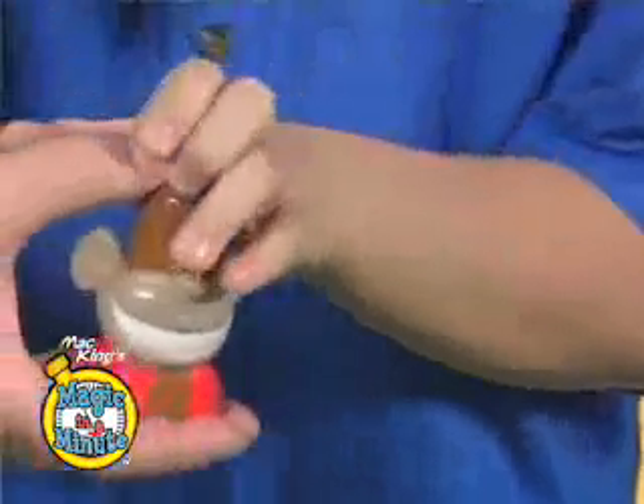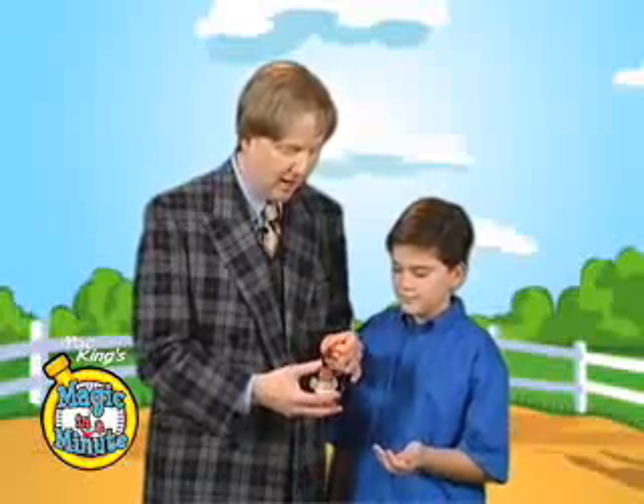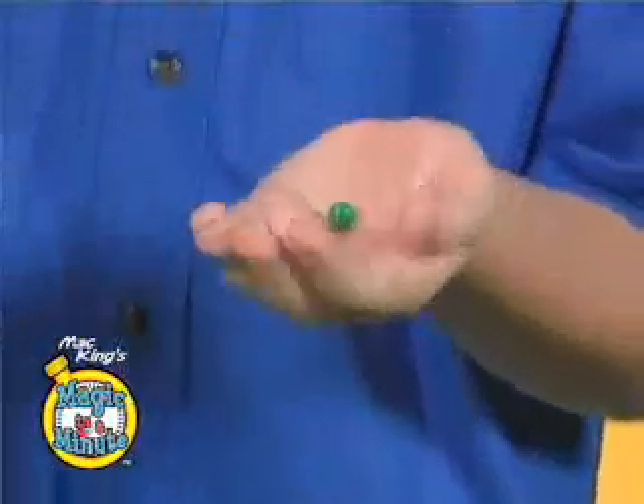Now, drop it back in the cranium of the monkey. I give it a little shake and I'm going to dump it right in your hand. And now, instead of a green pea — oh, nope, it's still green.